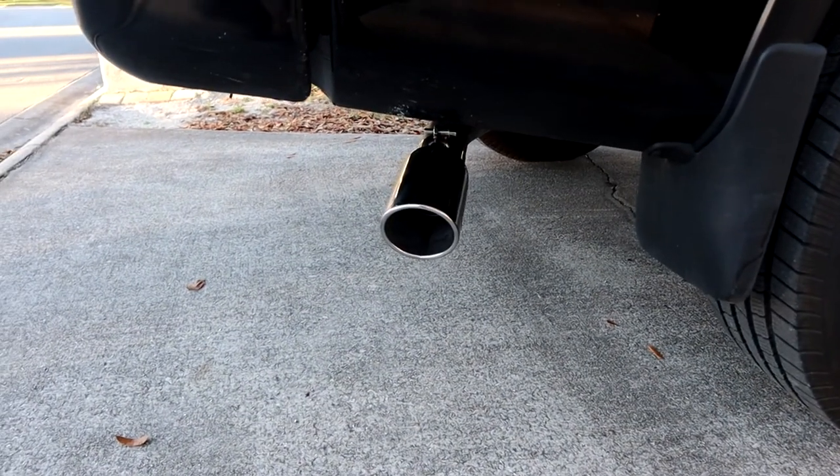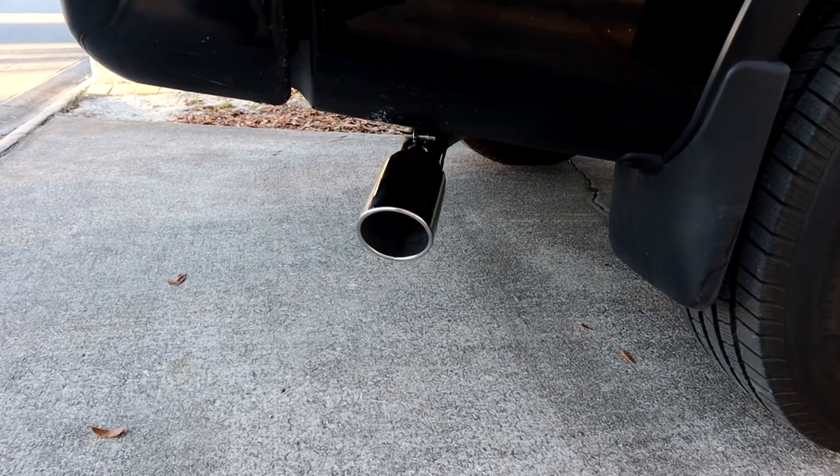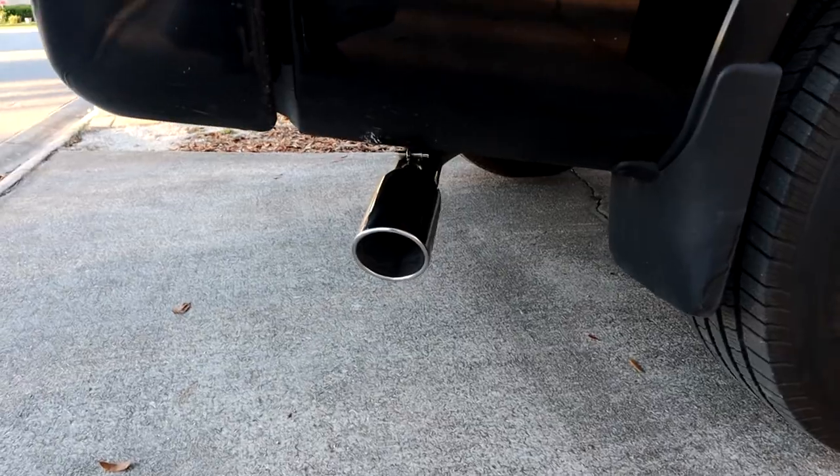It's definitely louder than stock and it doesn't sound bad, but it's just not loud enough. Now I'm kind of at a crossroads — do I get a weld shop to delete that muffler that is on this exhaust, or do I wait to get the full catless exhaust, then see how it sounds and make the decision? I don't know yet, we'll see.